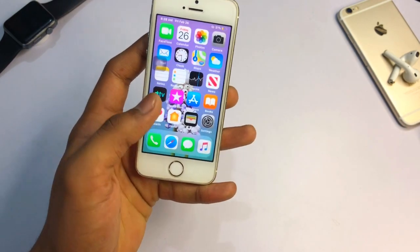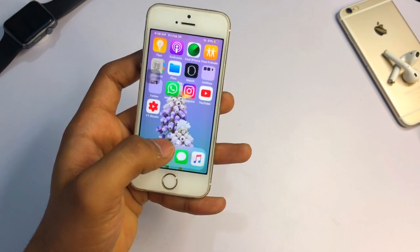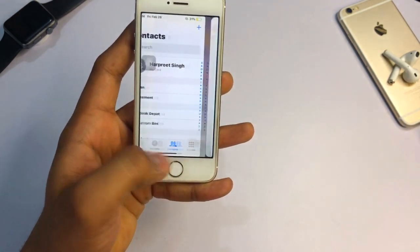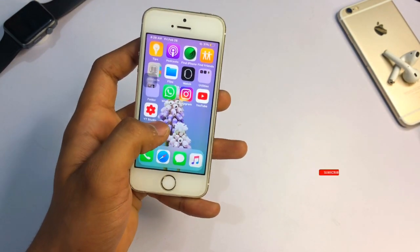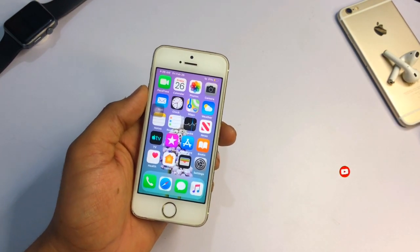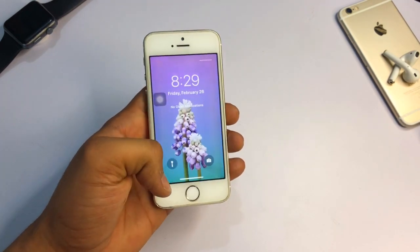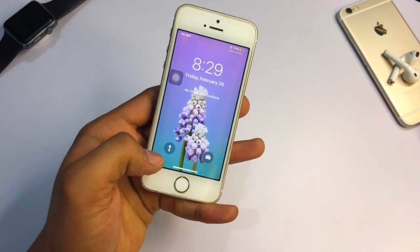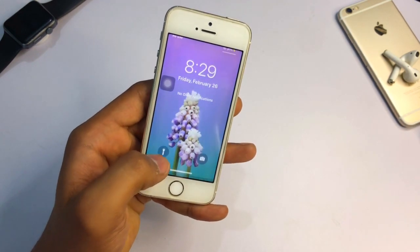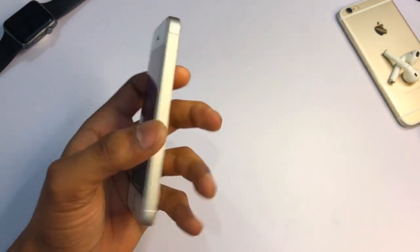In order to get recent apps, just swipe up and hold and you will get the recent apps. If you want to switch between apps, use this gesture and you can switch between all the apps. It may not be as smooth as on the iPhone X — the iPhone 5s lags due to its small RAM. You can also access the control center and for notifications, swipe down. It also supports 3D Touch on the lock screen or notification bar.